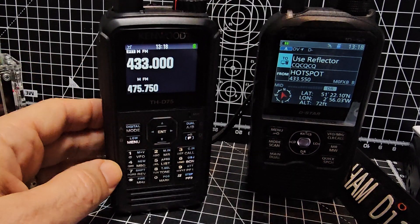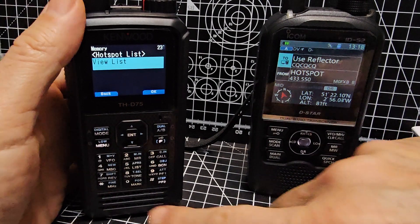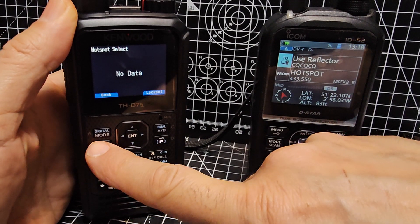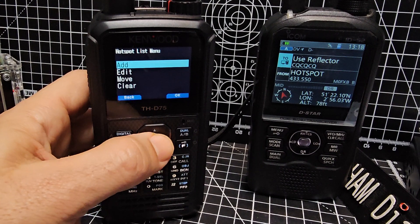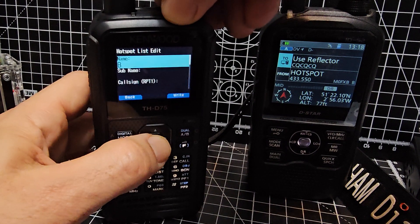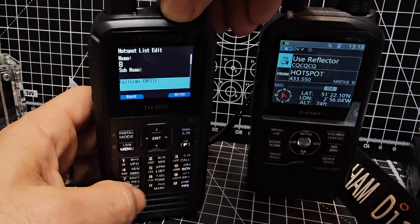But Don has told me that on the D75 you can just go menu 230. Once you get to 230, you can press the menu button and start to configure your hotspot. There's none in there at the moment to edit, but if you go to add and then start at the top — I'll just call it B for now — you can put a sub name in, and get your normal M0FXB-B in there.